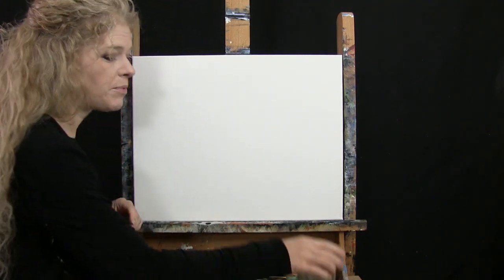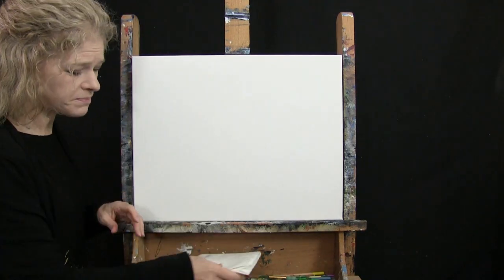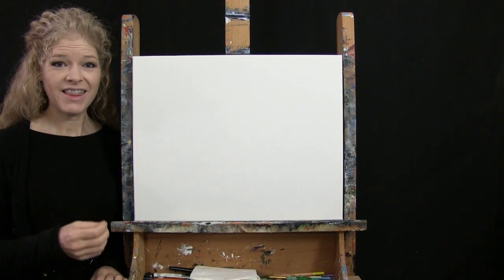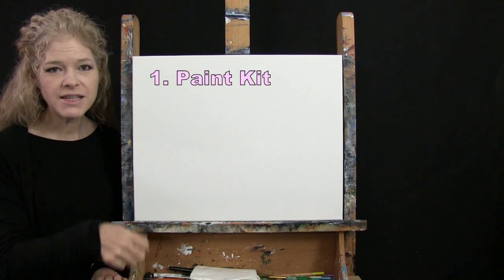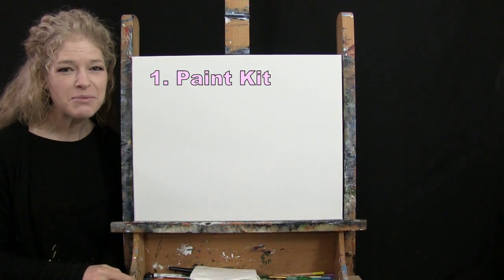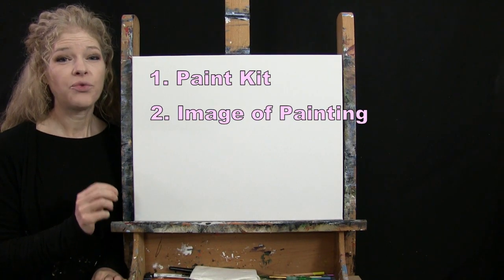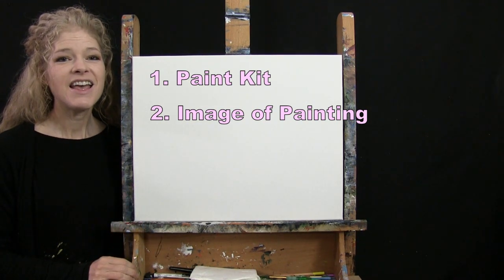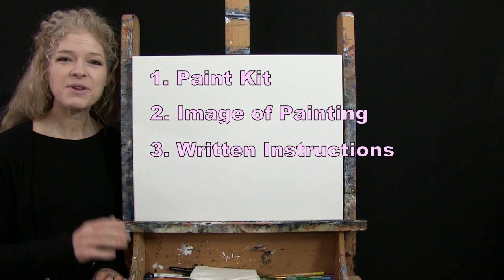If you're painting along you'll want a cup of water for washing your brushes and a paper towel for drying them. Below this video I'm providing a couple of additional resources: a link to purchase the same paint kit I'm using — canvas, paints, brushes, and chalk — a free downloadable image of the final painting to use as visual reference, and written step-by-step instructions. And that's all we're going to need today.